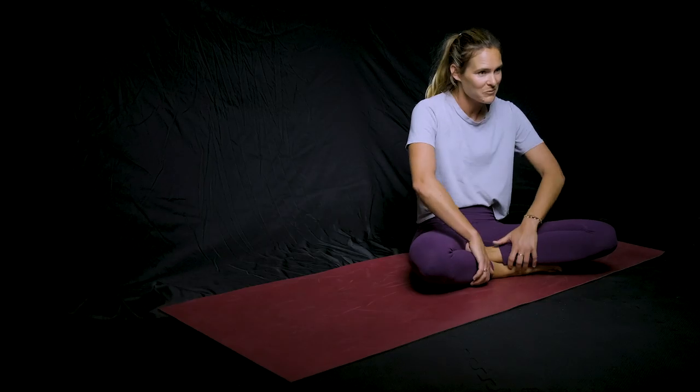Here is a little mobility workout that you can do to start your day, or just if you're feeling a little tight sitting at home and want a little bit of movement.